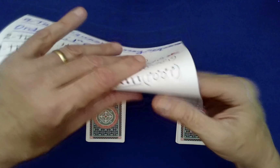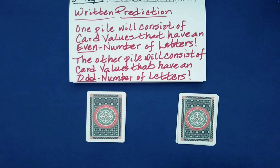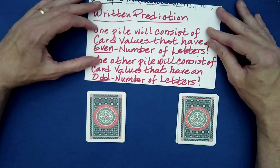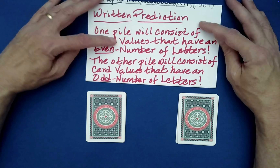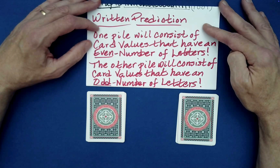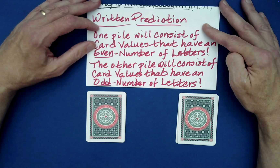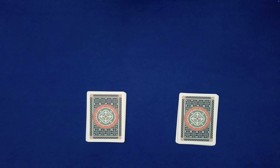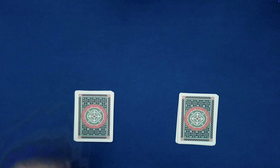You can ignore the top part of the prediction — it talks about the structure. Here's the prediction: one pile will consist of card values that have an even number of letters in their names; the other pile will consist of card values that have an odd number of letters in their names. The more interesting question is: which is which?